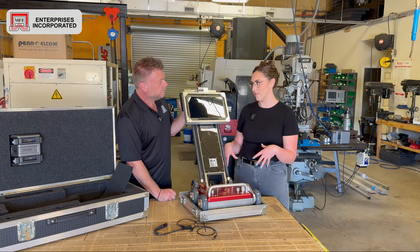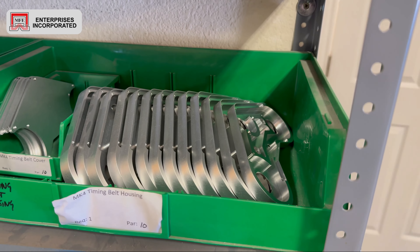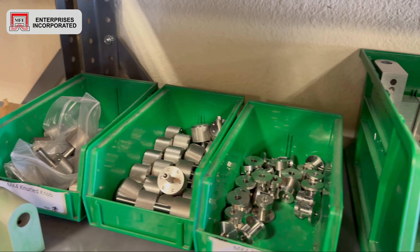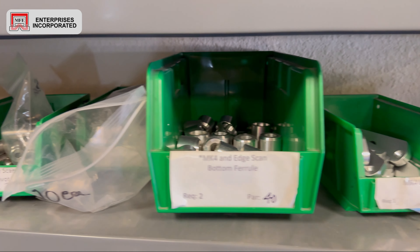So over here we've got our three cables that are required to operate the machine. And then this is the unit itself — this is the handle for the MFE Mark IV: carbon fiber, aluminum, and a military-grade tablet.